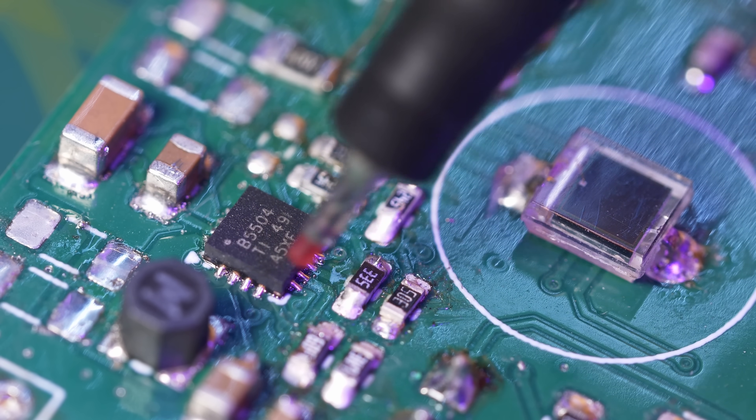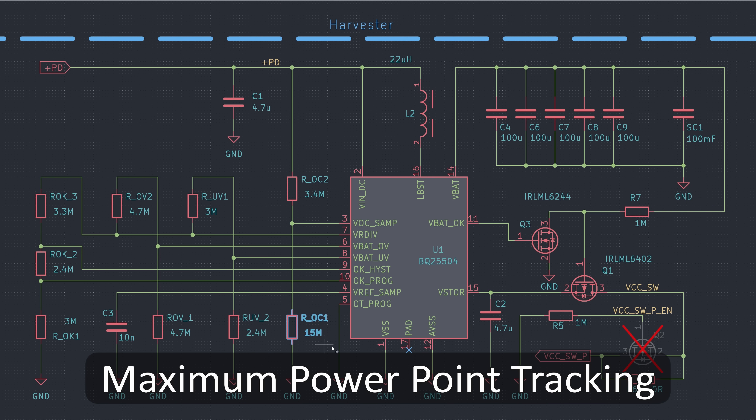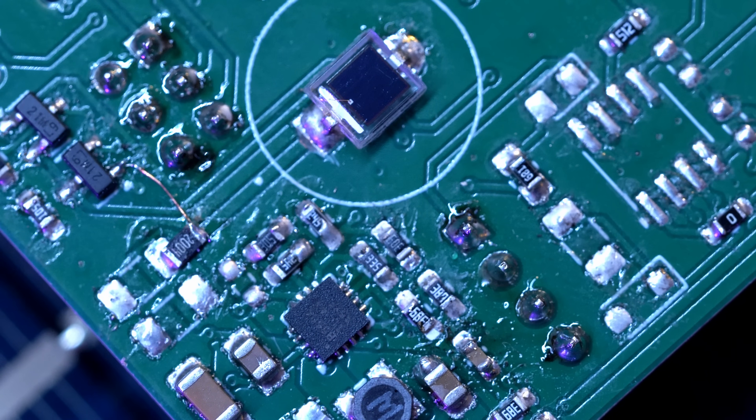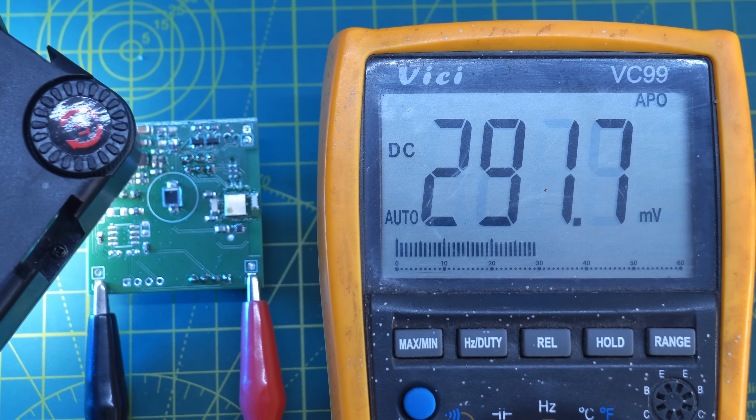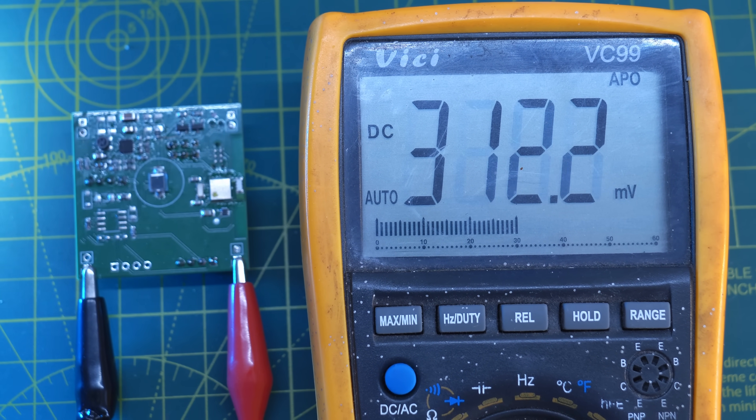The circuit works like this. Power comes in through the solar cell and is monitored by the boost converter, which keeps the solar cell at its MPPT voltage by occasionally sampling its open circuit voltage. The boost converter adjusts the load on the cell to regulate it back to its MPPT voltage to extract energy efficiently.